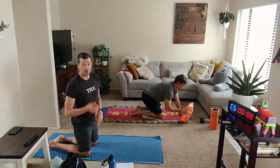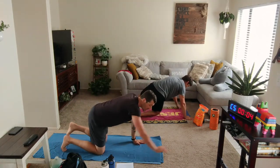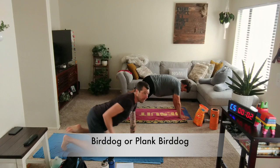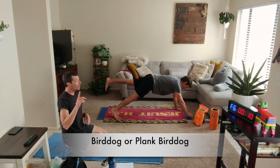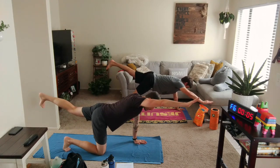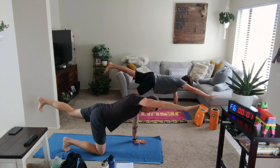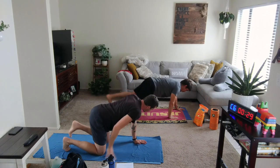Plank bird dog or bird dog hold — it's the right arm up and the left leg back. Two, one, lift. Excellent. More manageable approach: we're here in the regular bird dog hold. Three, two, one — down and rest.